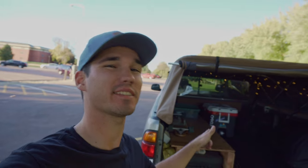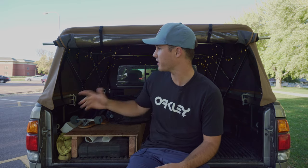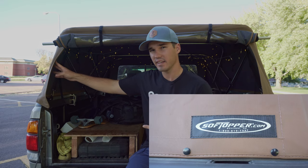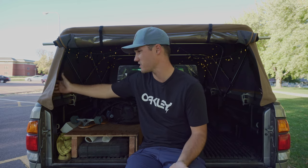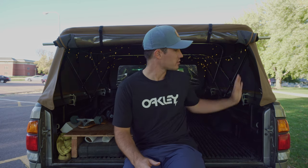Hey guys, I'm Tyler, welcome to my YouTube channel. Today we're reviewing my soft topper. This is the name-brand Soft Topper out of Boulder. There's a BesTop that makes the same product — I wanted the name brand. I like the price and I like the quality.